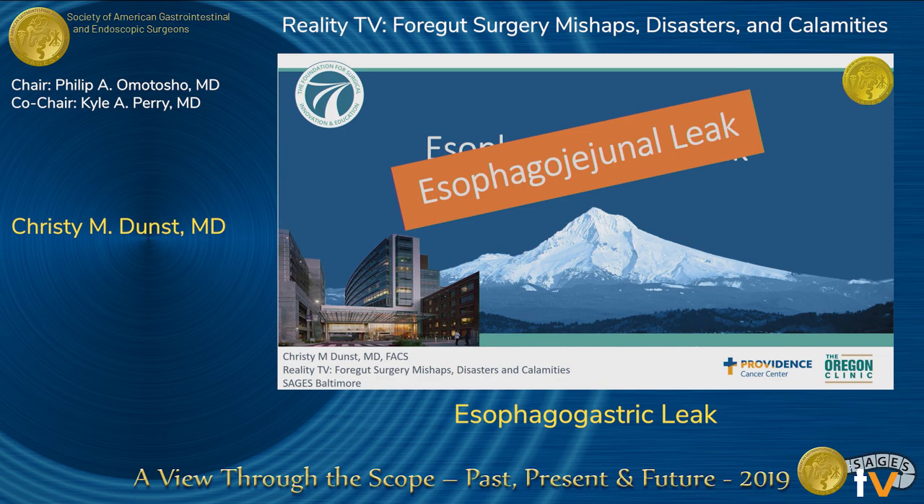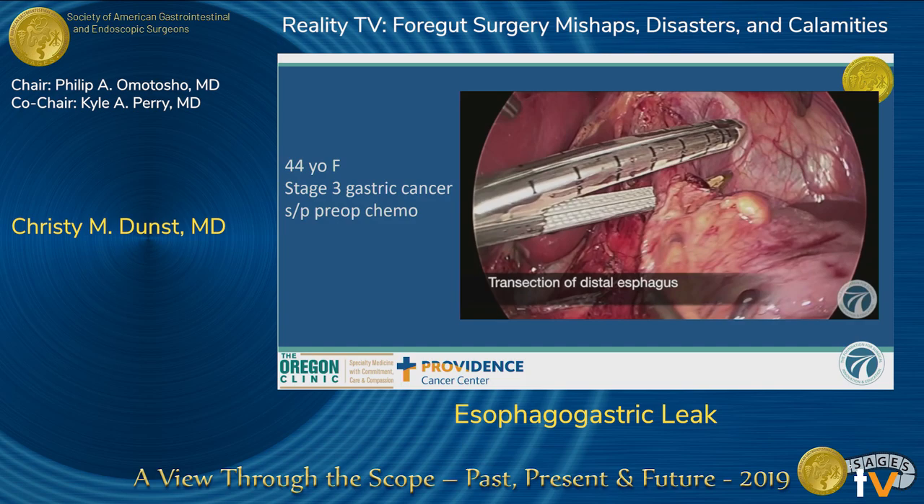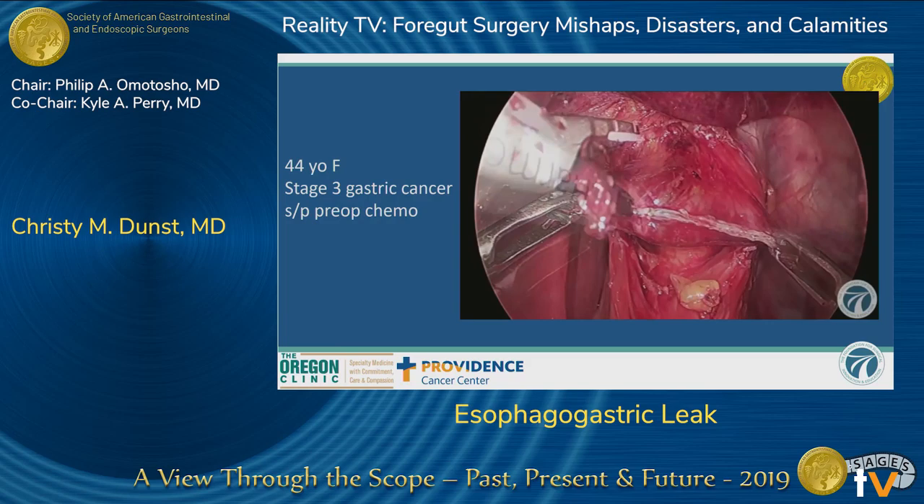We're going to start off with a case of a total gastrectomy. This is a 44-year-old female who had stage three gastric cancer. She had the typical preoperative chemotherapy and came to surgery. This is my standard technique.